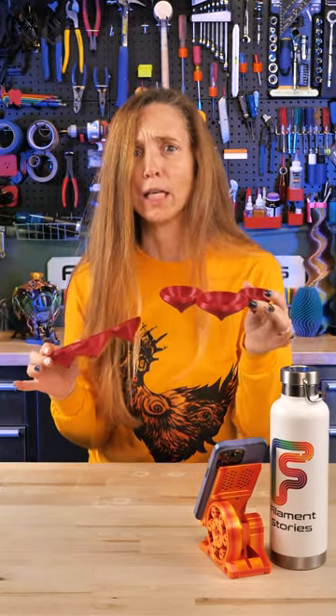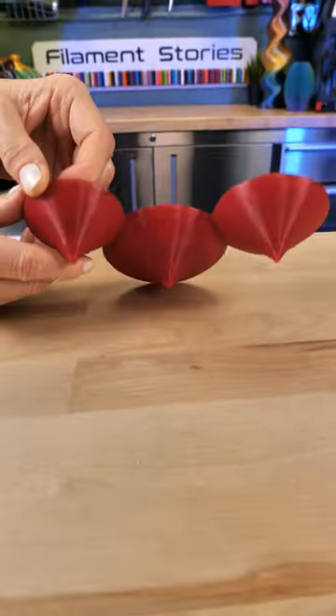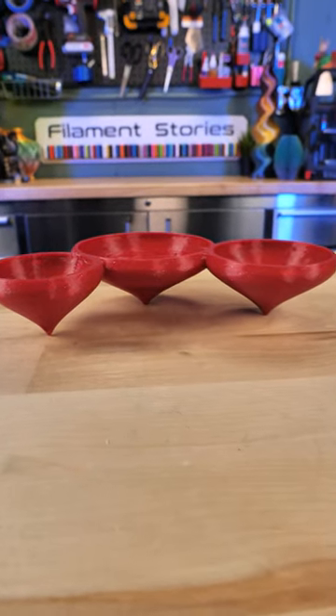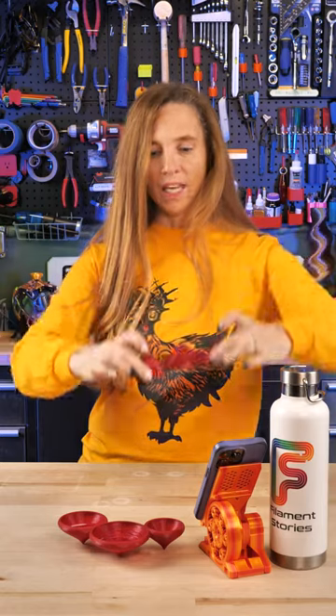These are the Pixie Pots by 3D Print Bunny, and it's so cool because it's got these three little points and you set it down and it just looks really great. You can put succulents or anything in it, and it prints like this.